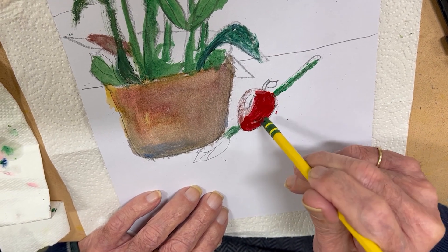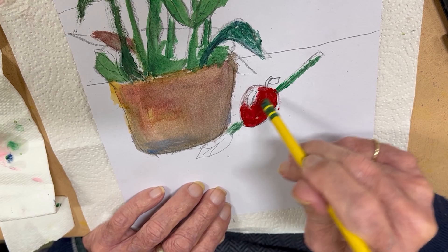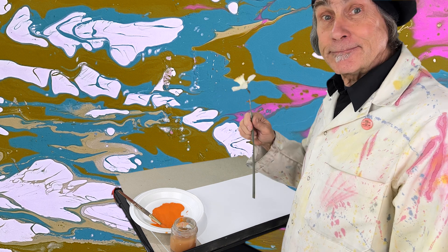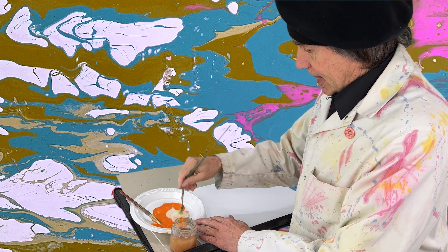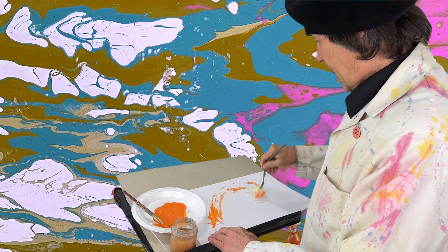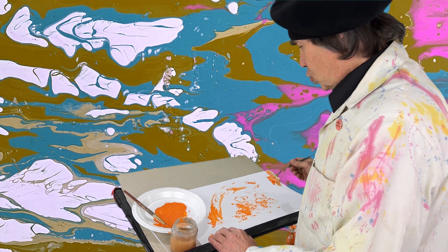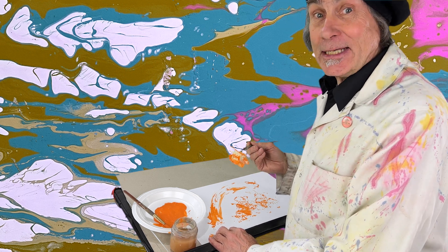One student tried painting with the back of a pencil — creative idea. A lot of people like to paint flowers. I heard about some people painting with flowers. Let's try that. Ooh, that's messy, but interesting. It's not neat, but it's neat.